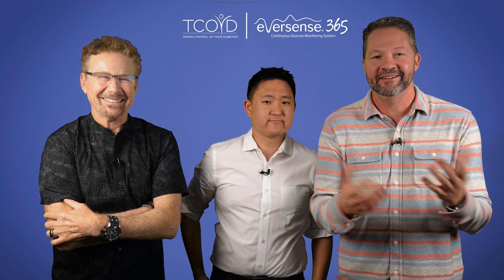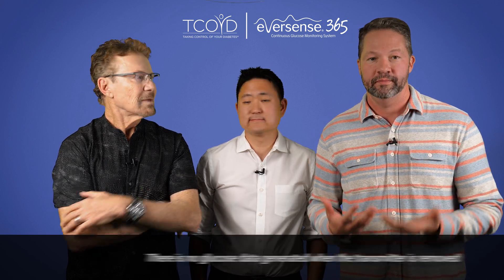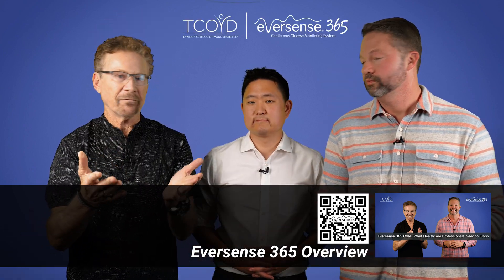The Eversense 365 continuous glucose monitor system is implanted and worn under the skin, and it sends glucose readings via a transmitter worn outside of the skin to a smartphone every five minutes while the transmitter is worn. We've done a previous video that covers all of the features of the Eversense 365 CGM in much more detail, and you can find it here.